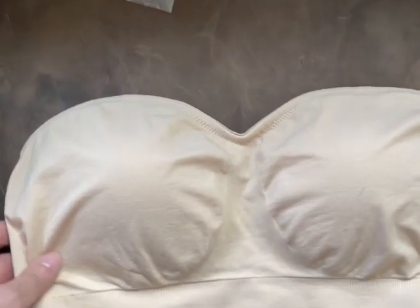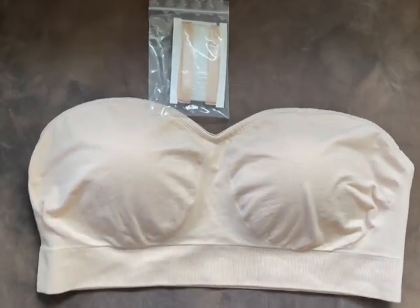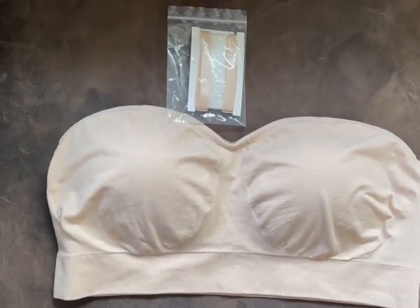It's very, very comfortable. If you do not want it to be a strapless, it did come with straps, which was very nice as well. This is a great bra and very comfortable.